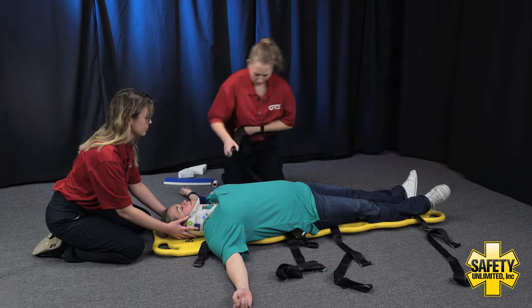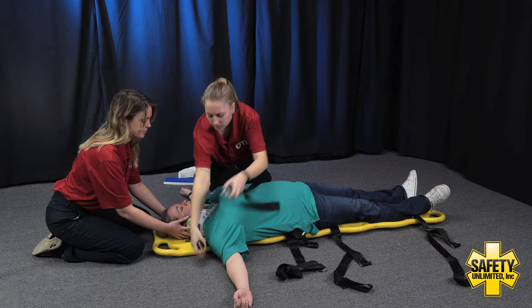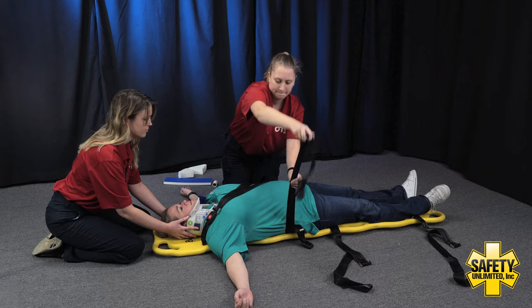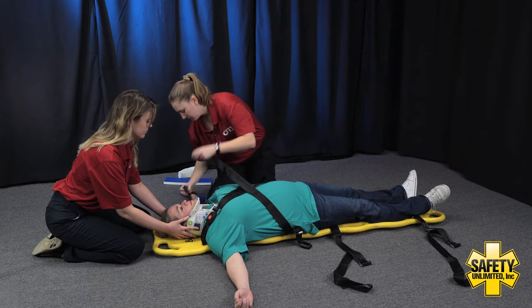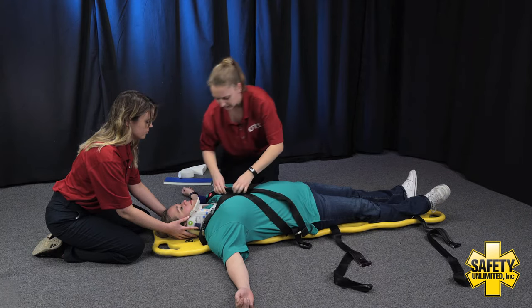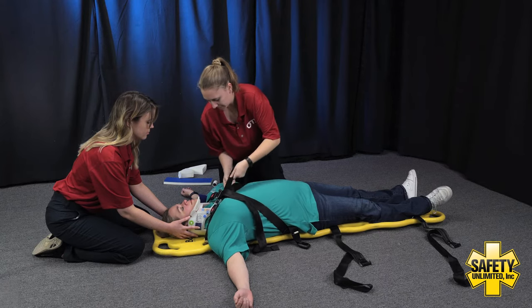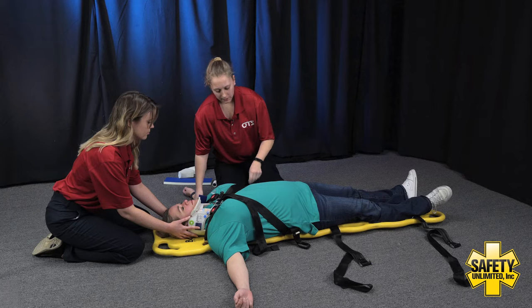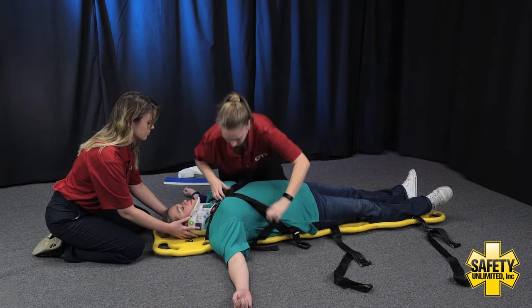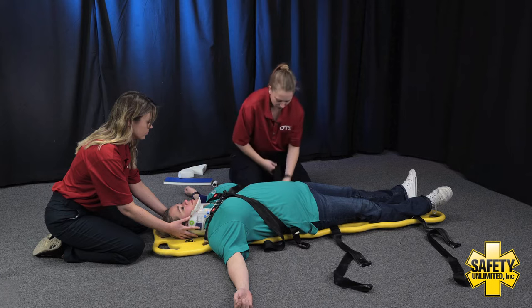We have two X straps going across the patient's chest. I'm going to click them into place and tighten them once I get the other strap ready. Patient, can you go ahead and take a deep breath in for me? Go ahead and breathe out. I'm going to have you take one more deep breath. Go ahead and breathe out for me. How are those straps? Still able to breathe okay? Alrighty, we're going to go ahead and move to that waist strap.